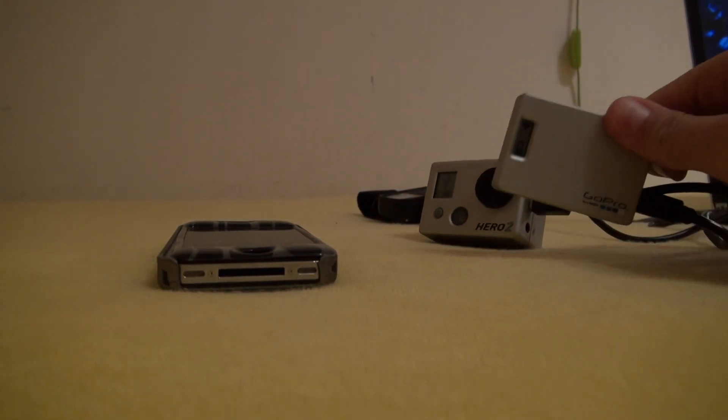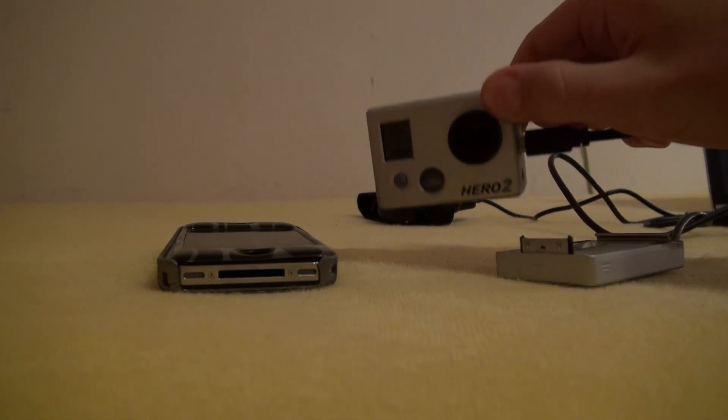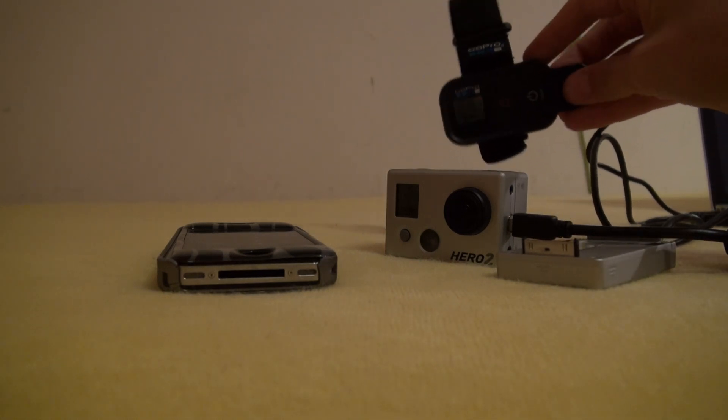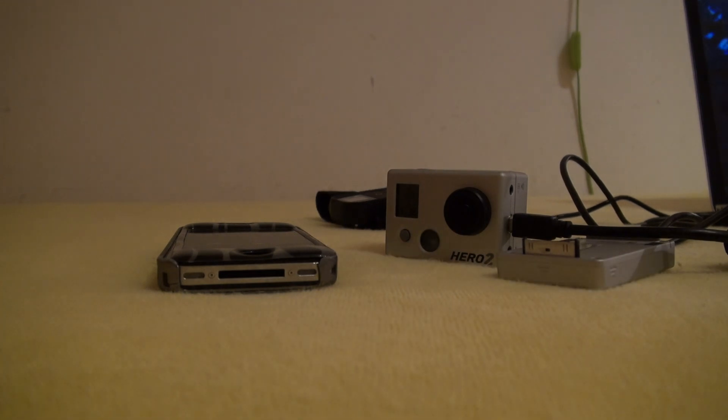What you need is the Wi-Fi backpack for the GoPro, and a GoPro Hero 2 or Hero 1. I also have the remote back here, but you don't really need it. I just have it connected to my computer right now so it can load up a little.